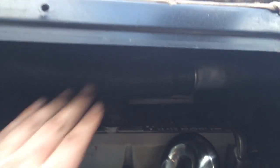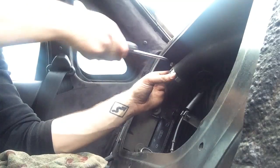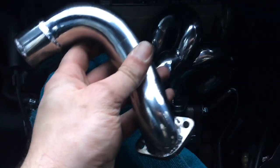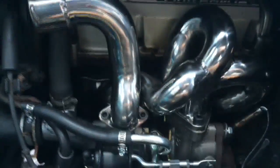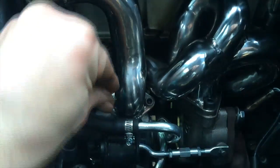Put this big intercooler intake hose back on. Tighten it all down - it's good to go. And now just one more. Who doesn't like shiny stuff? So now I can remove this and bolt it up. And these bolts are actually a five millimeter - gotta keep you on your toes.